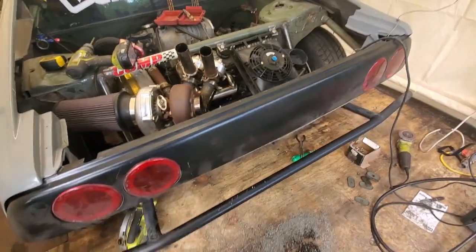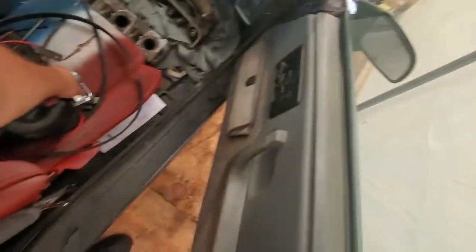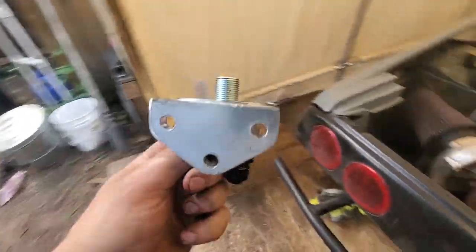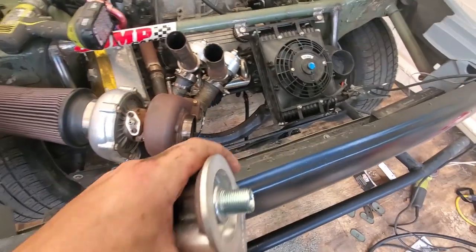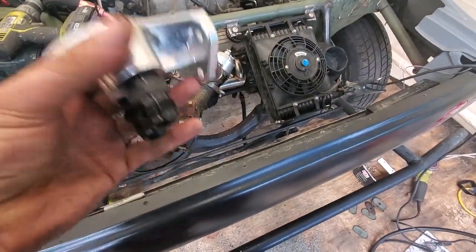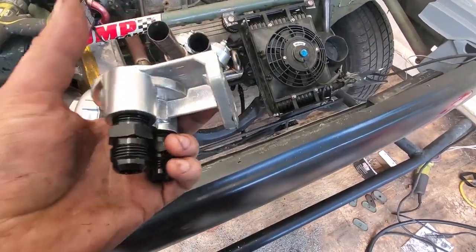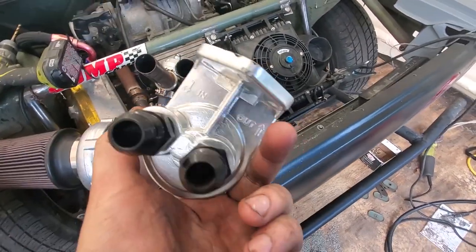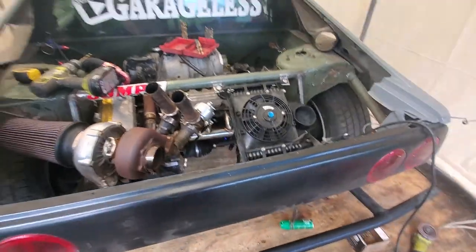I need to mount up the oil filter housing - we got this guy here. I'm not sure where I'm gonna mount it quite yet, but it's gonna get mounted somewhere. We'll figure out which way it's got to go - at least this one says in and out, so it's pretty simple. Gonna have to crawl under there and see if it says anything on the other one.